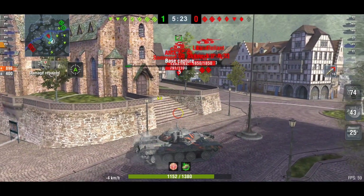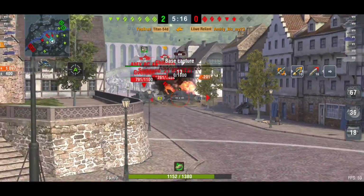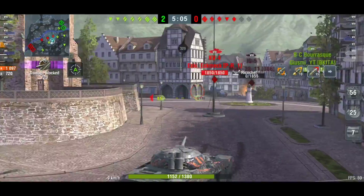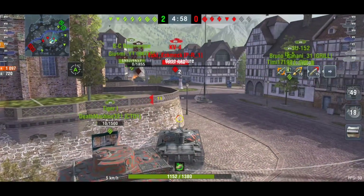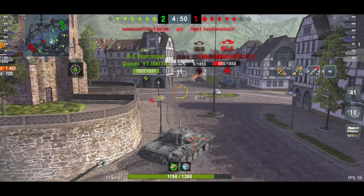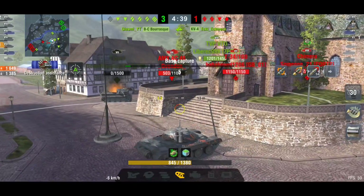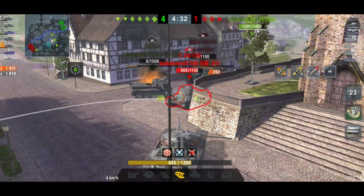We've taken a few hit points so we back up a bit and sit on the cap. I go for the Leopard and manage to get away without being penetrated. Now the KV-4 comes in — I get a bounce but my penetration isn't good enough against his armor, so I should have switched to heat. I'm also trying to get away from a Tiger — apologies for blocking him. Even from behind and from the side we're still getting bounces, so the armor really can work.